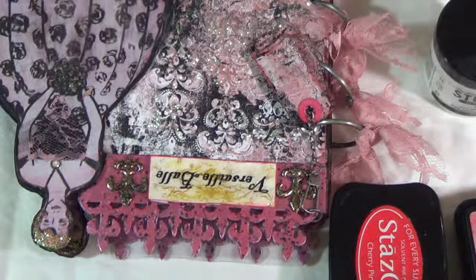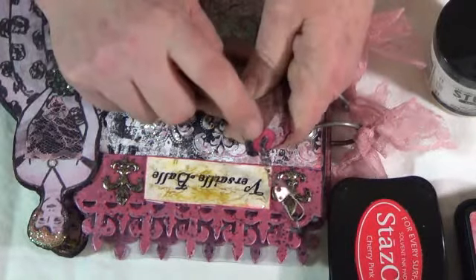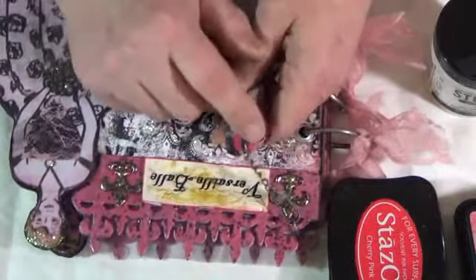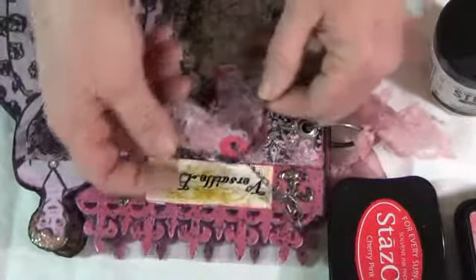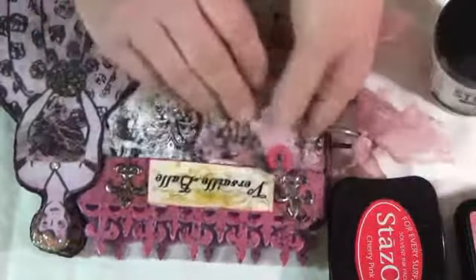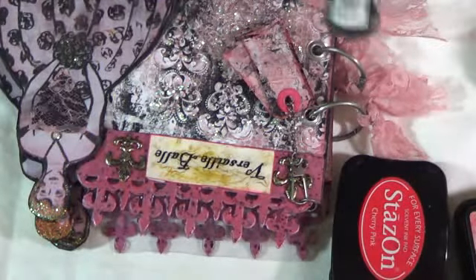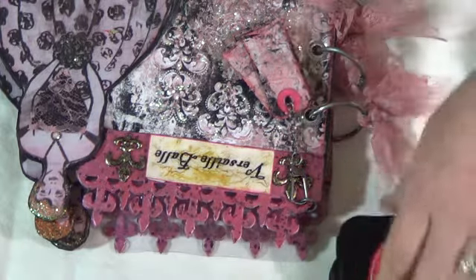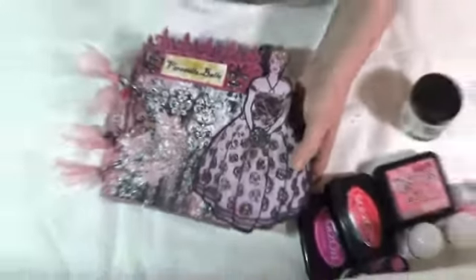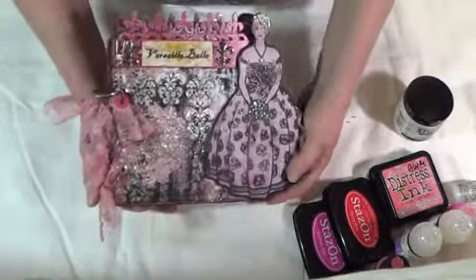One thing I didn't mention: for the little tags, I buy plain white tag ring reinforcements and color them according to my project — that's why you see them in pink. I also used my black distress dabber by Ranger to do some highlights. So those are all the products I used, and here is the result — let me zoom in so you can see it really well. Thanks for stopping by, bye!